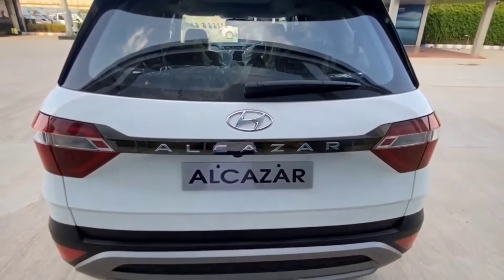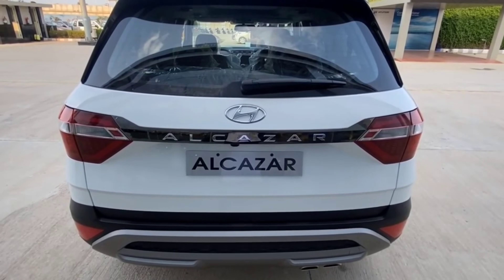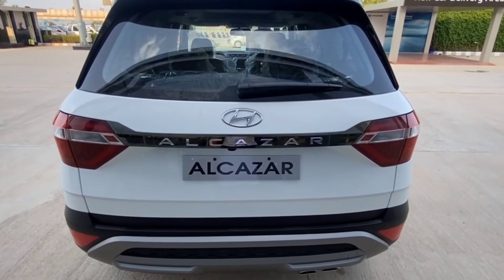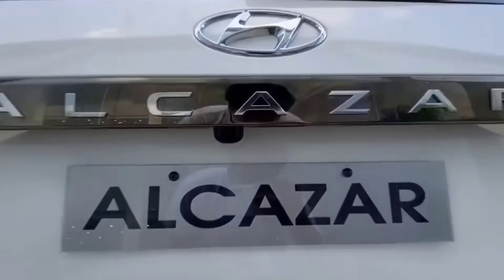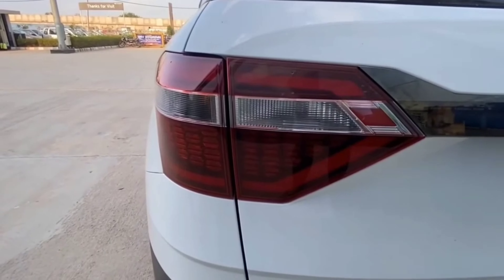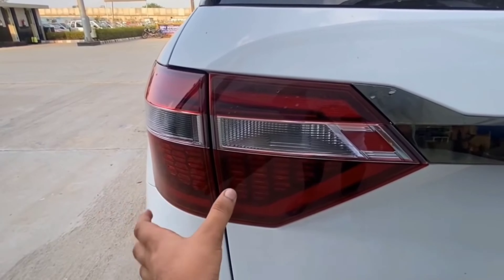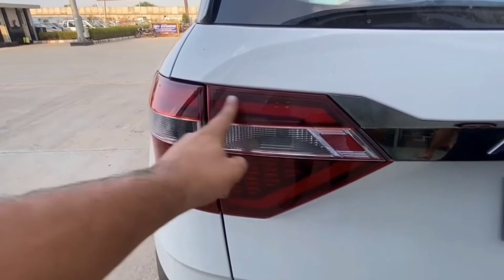The back look is not so great but the Creta-inspired design looks very nice. Here is the rear camera of the car. The rear tail lights are similar to the MG Hector Plus, but the nice thing is that when you push the brake, these two lights also blink.